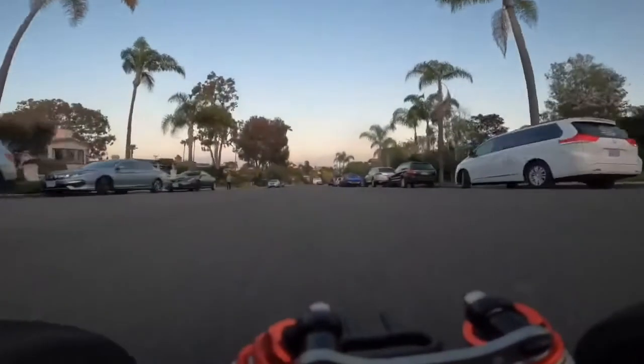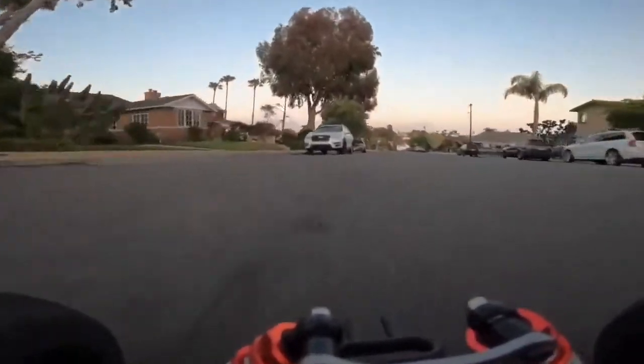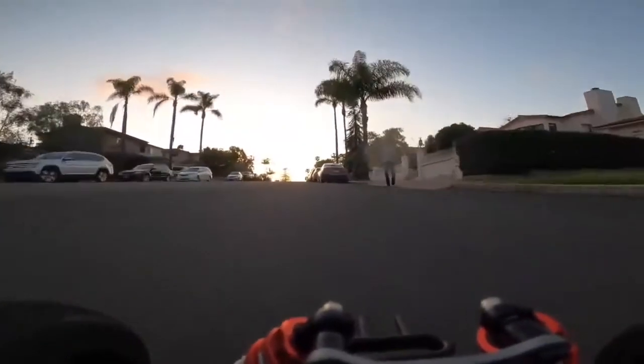Now for about a 30-mile-an-hour shot, followed up with some braking and a nice turn. Yeah, this camera's holding on very well.